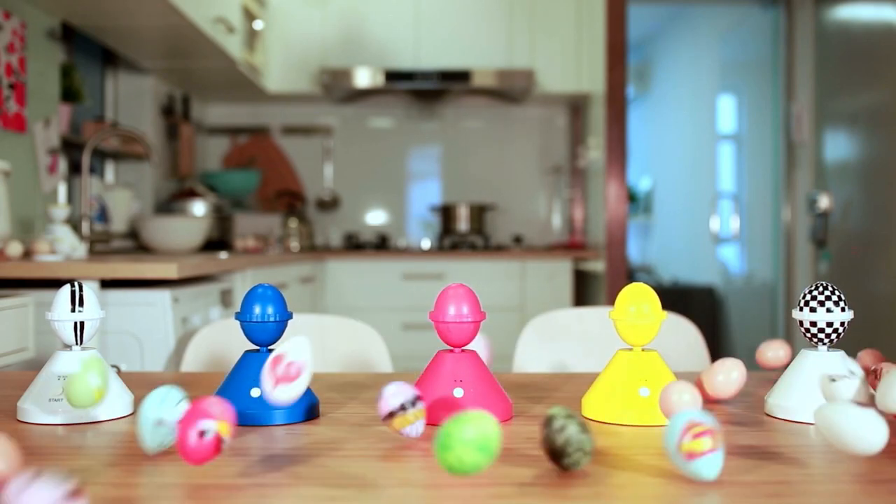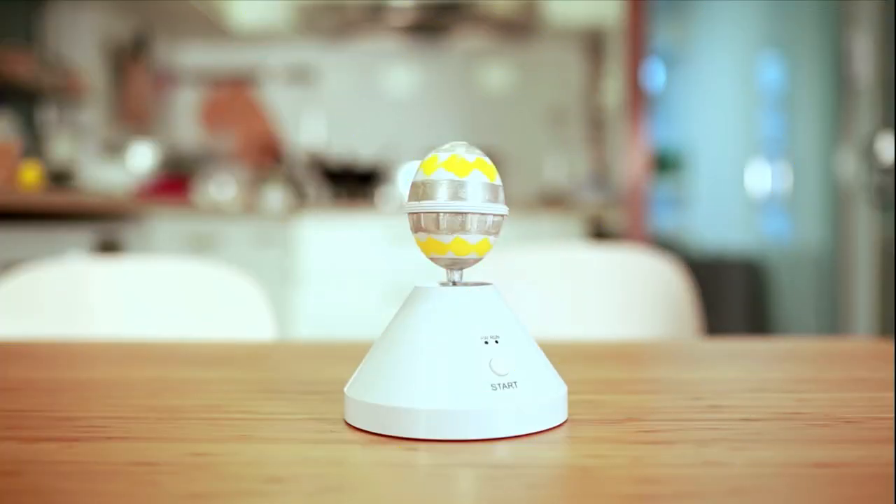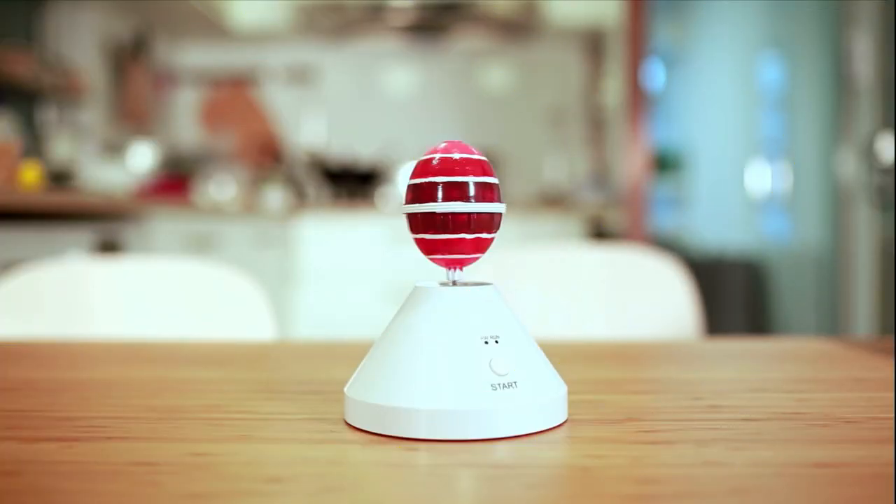The compact and handy Orbi will be available in different colors to complement any kitchen. You also have a special DIY version that can be decorated by yourself. Please support our project.